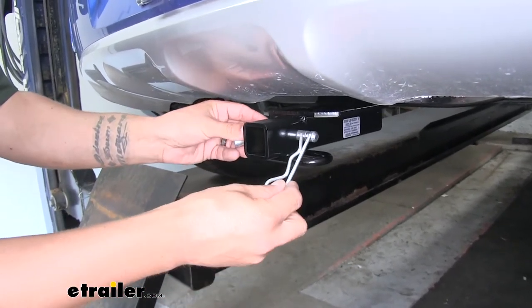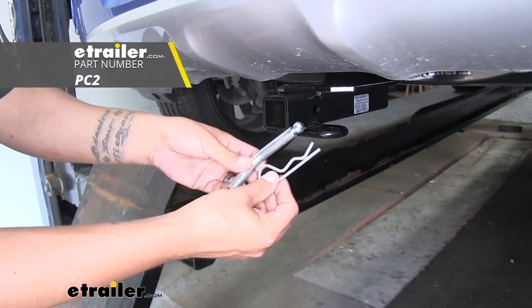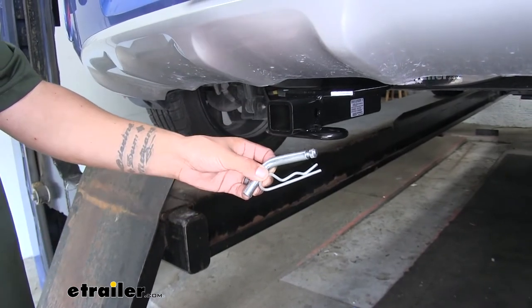It's going to accept a standard half-inch pinning clip. These are not included with the hitch, but you can pick them up here at eTrailer.com along with some locking devices to make sure your accessories are secure.